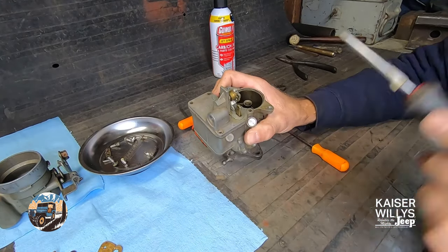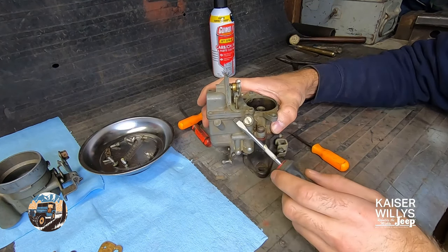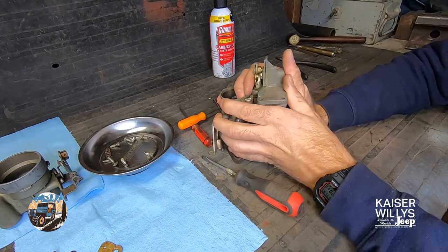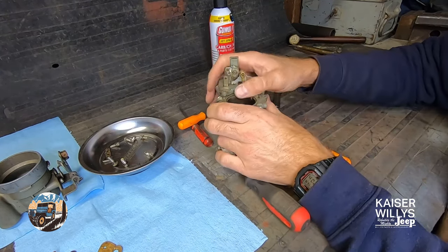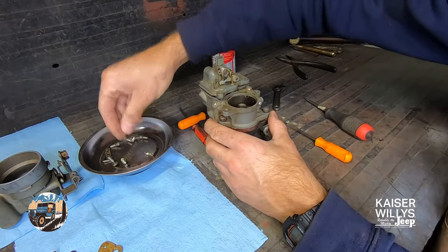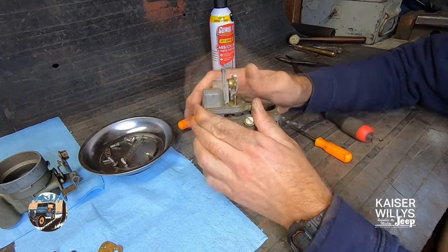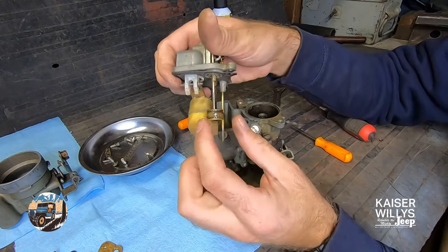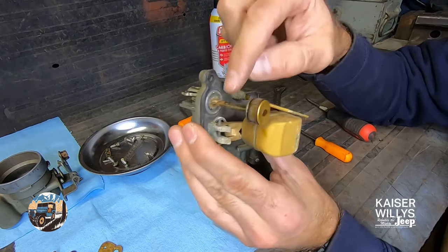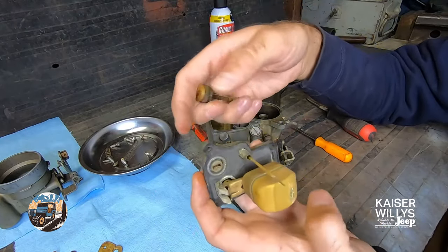Once you have the four screws over the bowl removed, this gasket is really the only thing holding it together. You really want to avoid prying too hard because you'll end up marring the surface, and don't strike it with a hammer. Your best bet is to just try to do it by hand - sometimes just a little wiggle and a little tap and it'll start to come apart. Everything's old and delicate, but once it starts moving you should be able to just slide it right off. The only thing really resisting is the accelerator pump - it's kind of like a piston so the rings are a little tight.